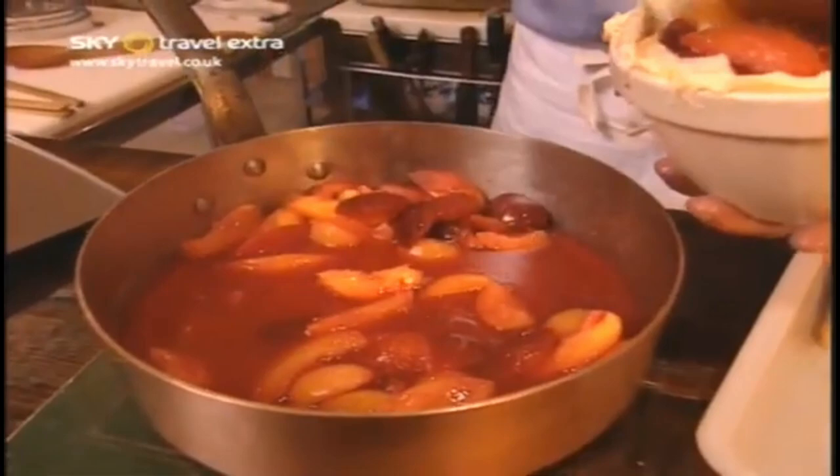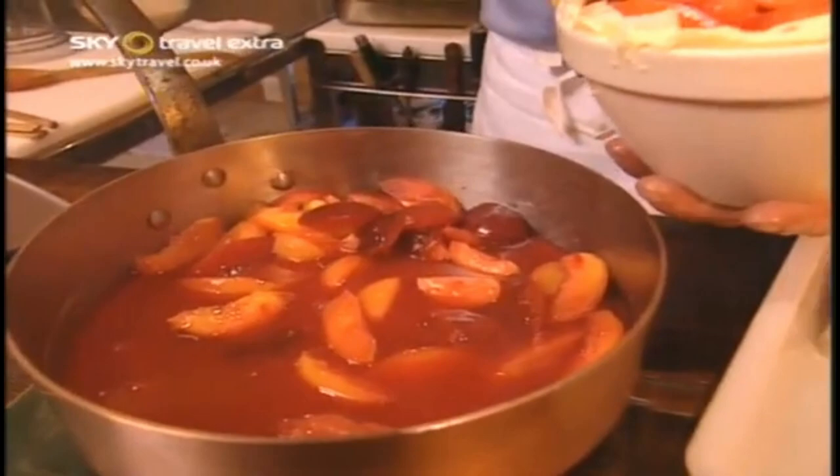I thought this was a rather cheery kind of a dish. Christmas time seems to be a bit black, doesn't it? Christmas puddings are black. Christmas cakes are black.